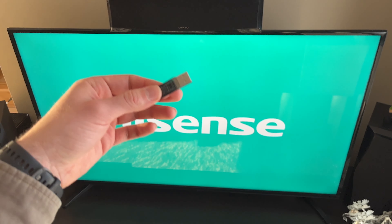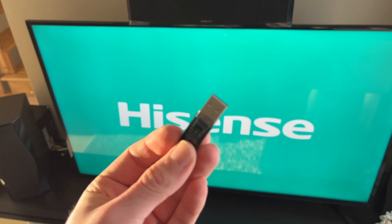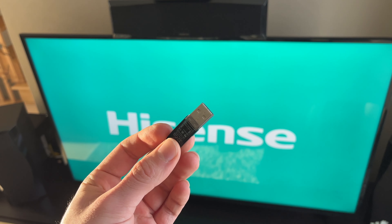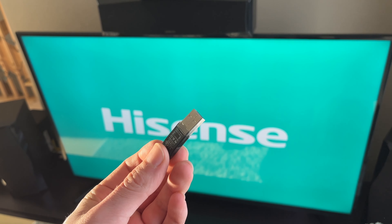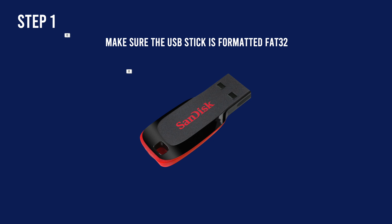In this video, I'll show you how to connect a USB drive, a pen drive, to your Hisense TV so you can watch your own movies on your television. Let's get started, it's very easy. The first thing you need to know is that the USB stick needs to be formatted in FAT32 to work on your Hisense TV.